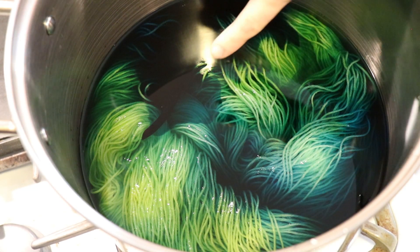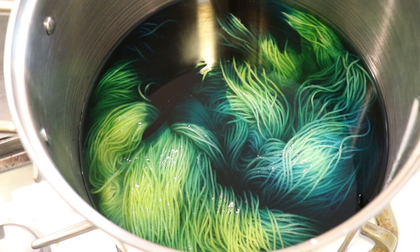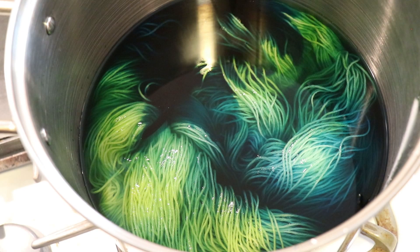I'll check in in about 15 minutes. Oh wait — see this cloud of blue moving across? Isn't that so cool? There are these like blue tendrils. So actually, maybe I'll... no.